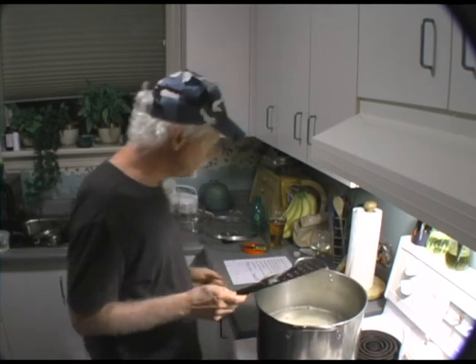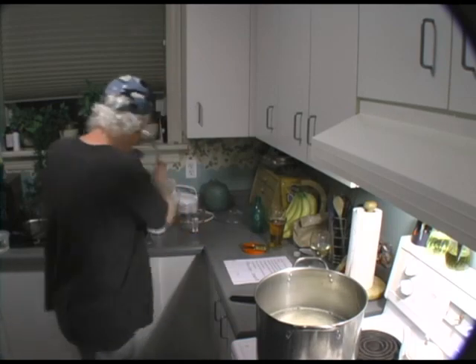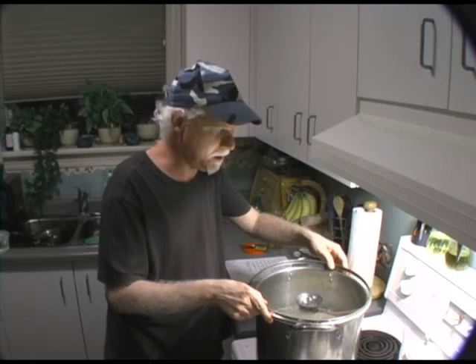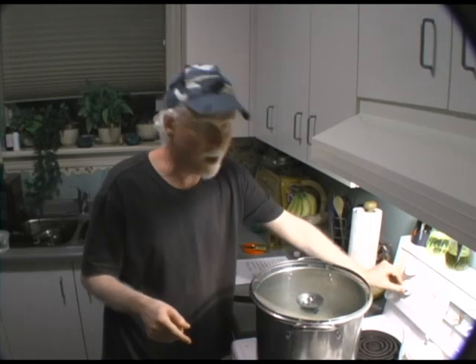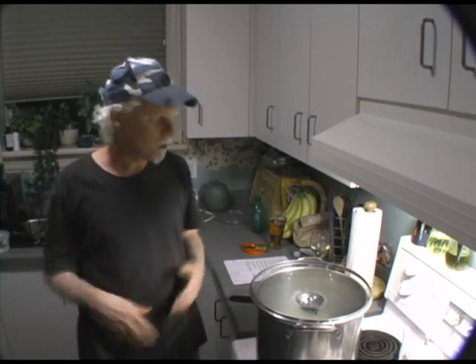That's all mixed together. What I'm going to do is put a lid on it — this is a clean pot lid, I'm just going to put it on since I don't have a lid for this pot. Turn the heat off and I'm going to leave it sit for a minute. I'm going to go downstairs and sanitize my equipment, my bucket, spoons and all that stuff. Then I'll come up and get this and take it down and I'll finish this off.